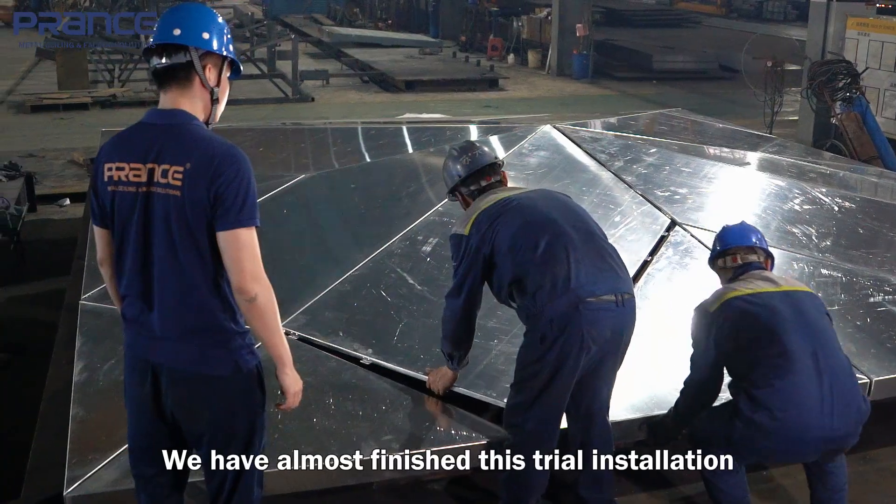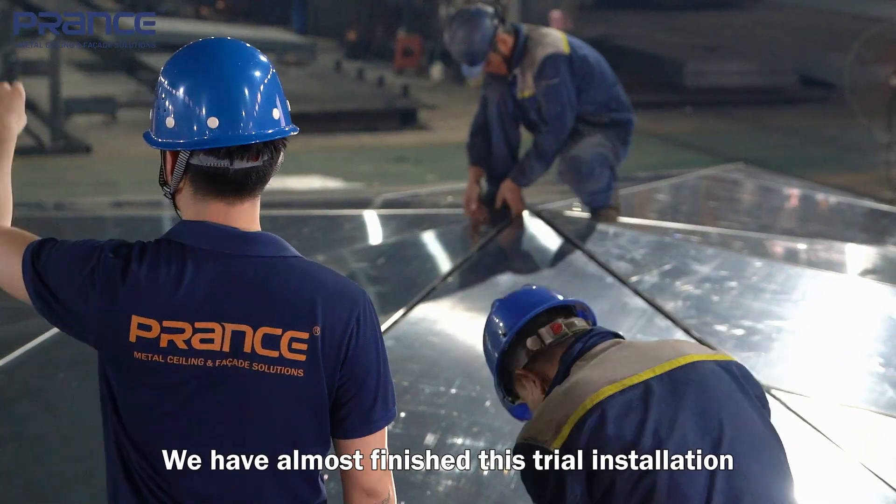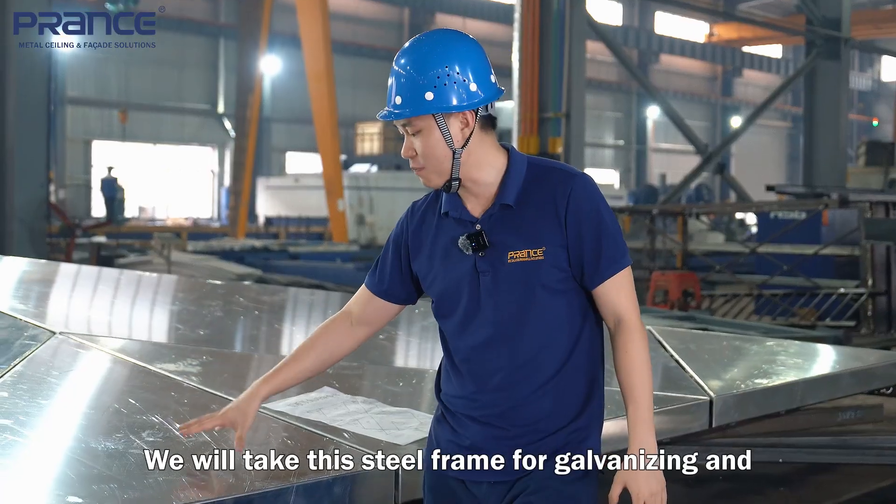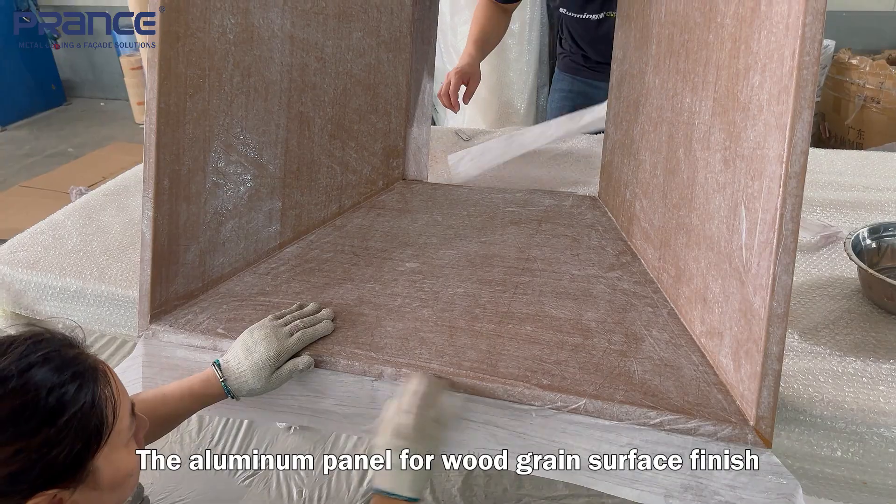As you can see, we have almost finished this trial installation. Later, we will take this steel frame for galvanizing, and the aluminum panel for a wood grain surface finish.